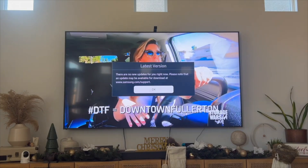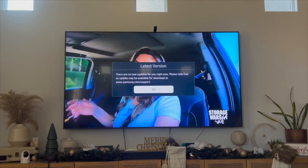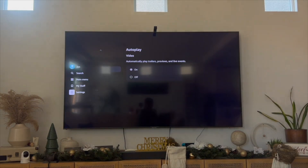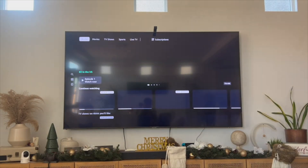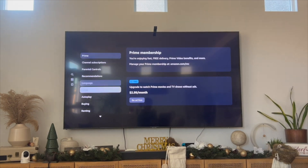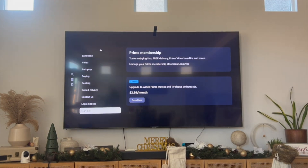If your Prime Video works but isn't playing any videos, you can go into Prime Video, then go to Settings on the left, scroll all the way down to where it says Sign Out, and then sign back in to see if that resolves the issue. That's the best and easiest ways I know of to fix Prime Video not working on your Samsung Smart TV. If you know of a better or easier way, let me know in the comments below. Thanks so much for watching and I'll see you all in the next video.